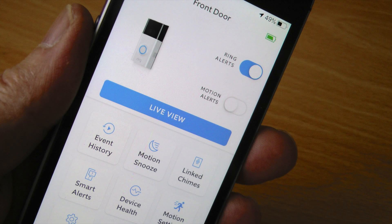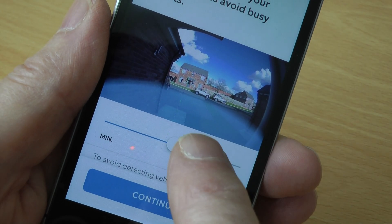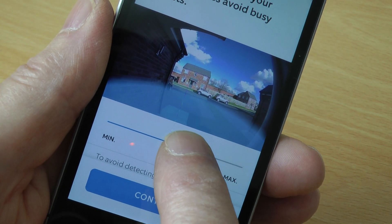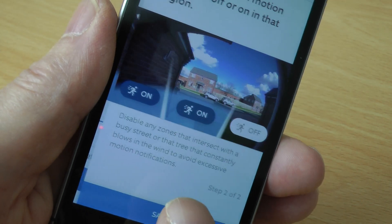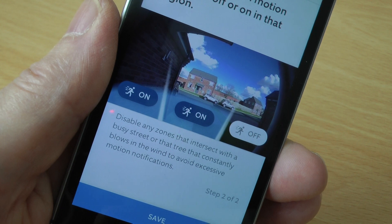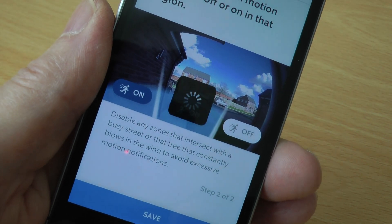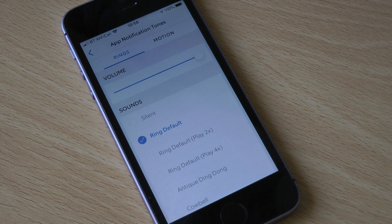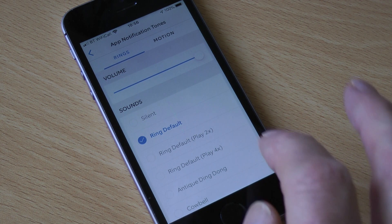The doorbell is now operating and controlled via the app. The motion and ring alerts can be switched on and off as required. There's a snooze button to disable the motion alerts for a selected amount of time at various times of the day. The distance from the doorbell, plus zones left, right, and centre, can be selected, so when anyone enters the zone a notification is sent to your phone, giving you the opportunity to see and speak to them. There is also a choice of ring tones — I have a chime for the doorbell and barking dogs for motion alerts.